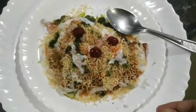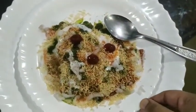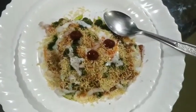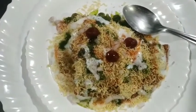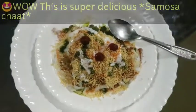I have added a little color with tomato ketchup. If you have anardana then you can add anardana too. This looks very beautiful and I cannot wait to have this — it is super super awesome!